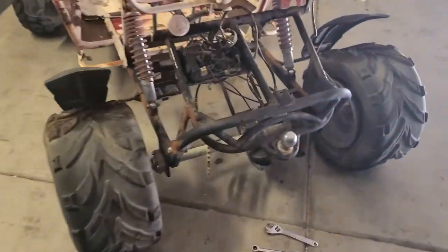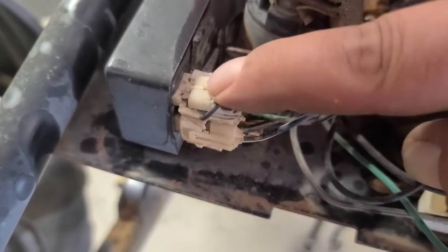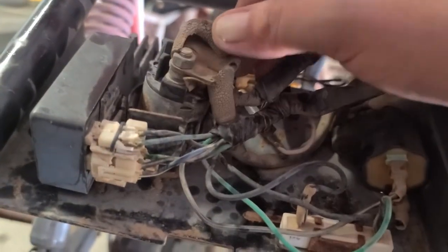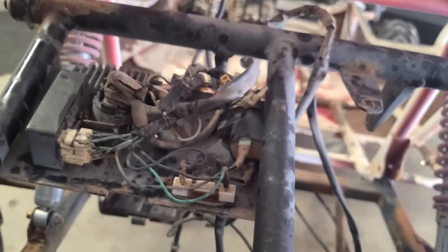I knew this thing had been sitting outside when I purchased it, but the Arizona heat is a killer on anything plastic. Most of the plastic — you can barely touch it before it falls apart, it's just that brittle. So it looks like I'm going to be replacing the entire wire harness. I might as well upgrade the CDI and all these little bits. Here's the coil — that soft rubber is just falling apart. Looks like I'm going to have to pull the entire harness and put a new one in.